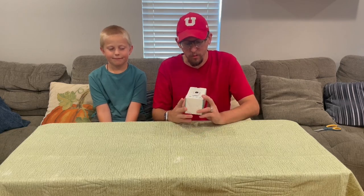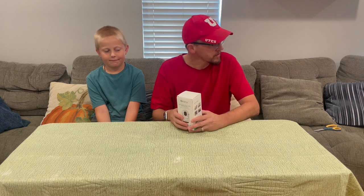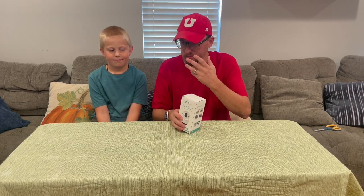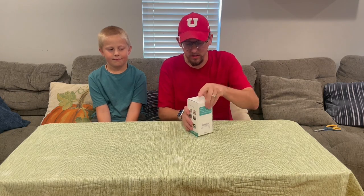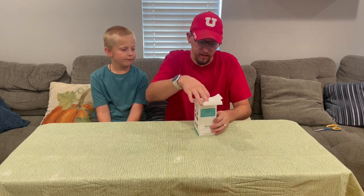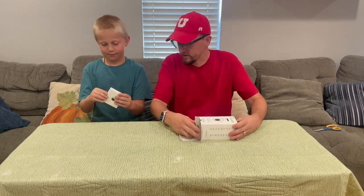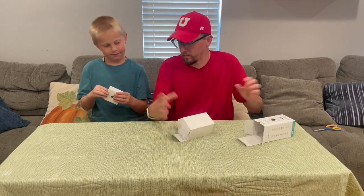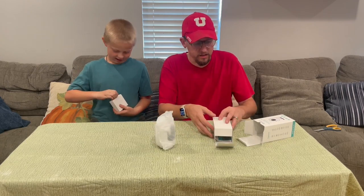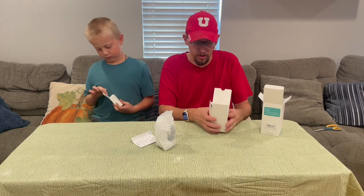Hi everybody. So today we have a wireless pan-tilt camera — one of those indoor pet or babysitting cameras that you can use. Let's go ahead and open up the box here and go through what's in it. In the box there's a box of accessories, the power adapter, and then you also have the camera itself with the instruction manual.